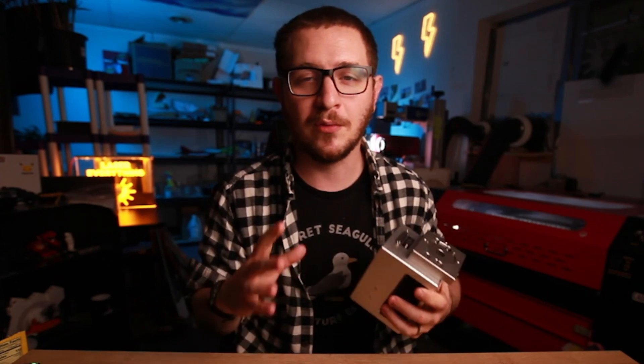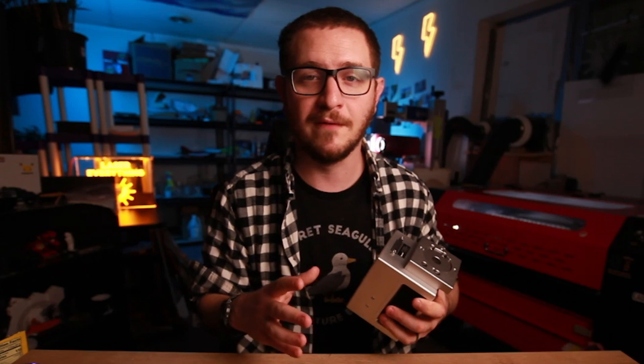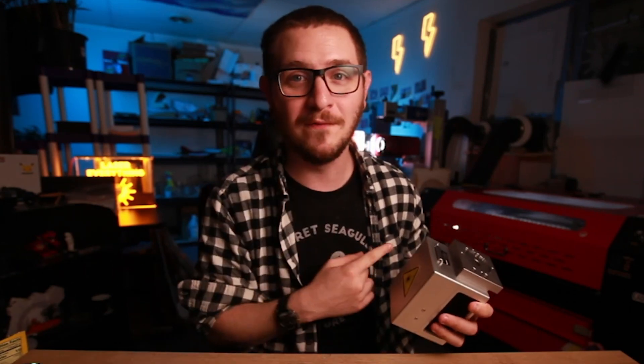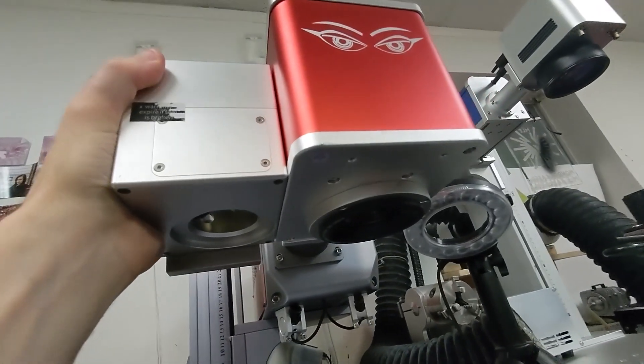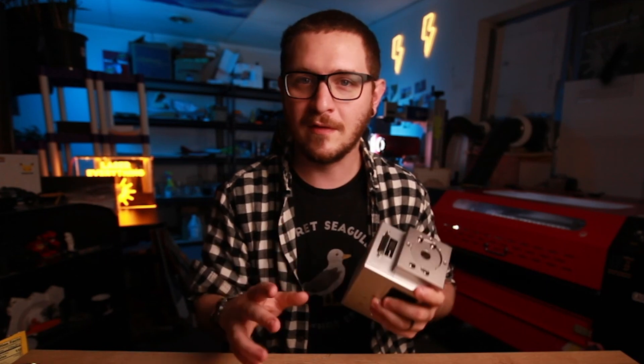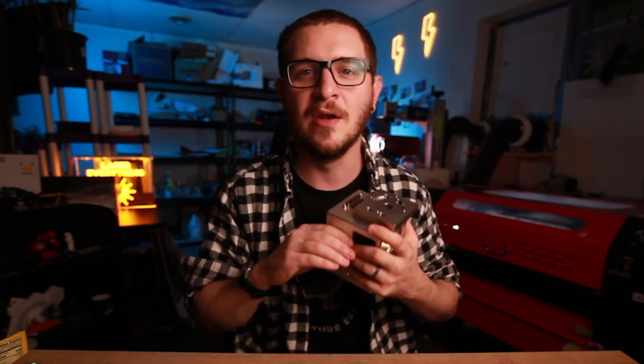A lot of you guys know that I was frustrated with my Galvo CO2 when I first got it, but don't worry — I've completely 180'd. I love this thing now. So if you want to learn how to upgrade from your 10 millimeter head to a 20 millimeter one that can actually unlock the full potential of your CO2 Galvo laser, stick around because we're going to get started right now.